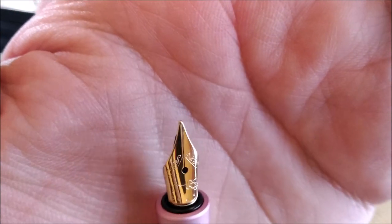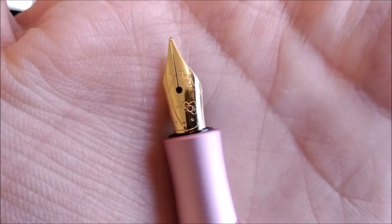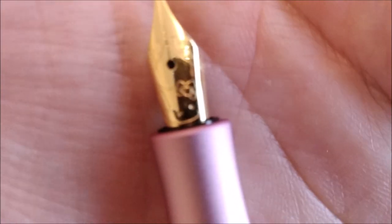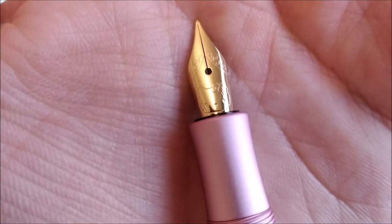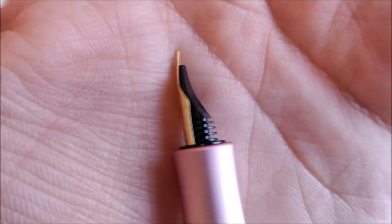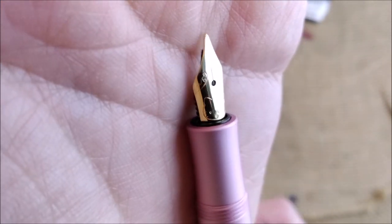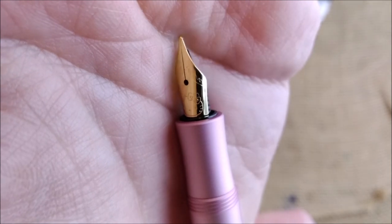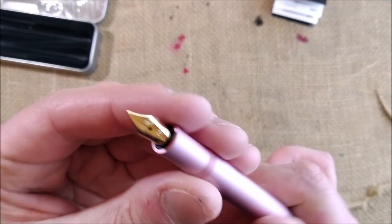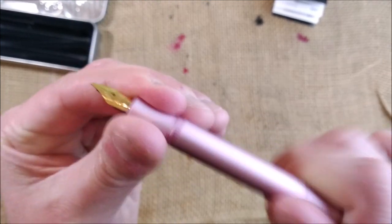I think the nib doesn't even say Caveco — it only has the logo. It only has Hello Kitty engraved there. I think this is quite fun. The feed is Caveco but there's no Caveco text. So a nice regular Caveco pen but with a Hello Kitty nib.